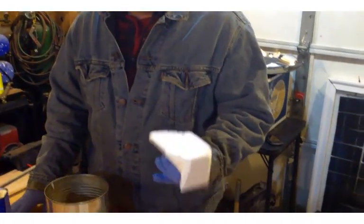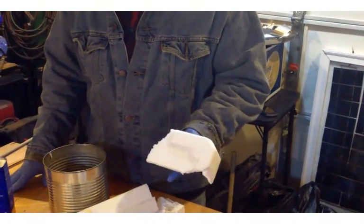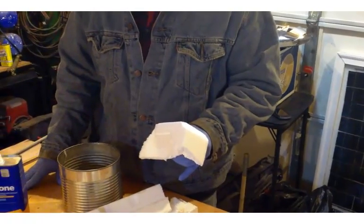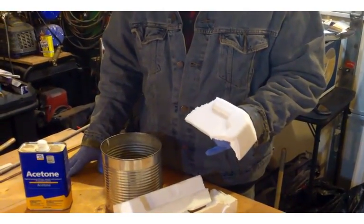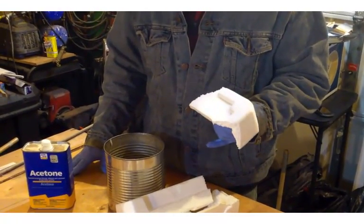Today we're going to show you how to use recycled styrofoam to make homemade plastic. The aspect of plastic has so many uses that this is a tip that's very well worth knowing.